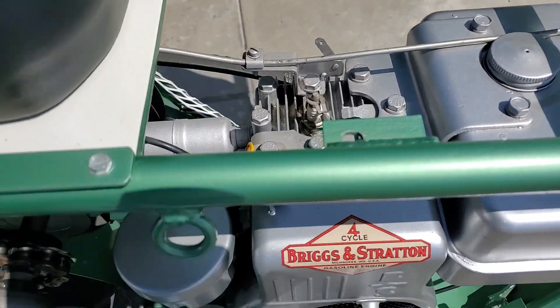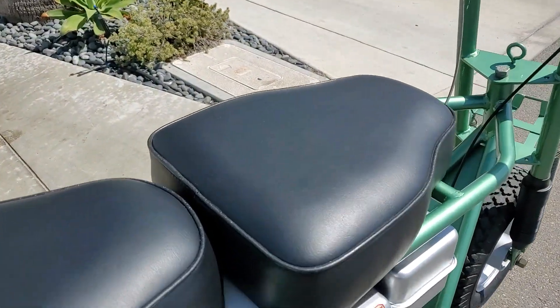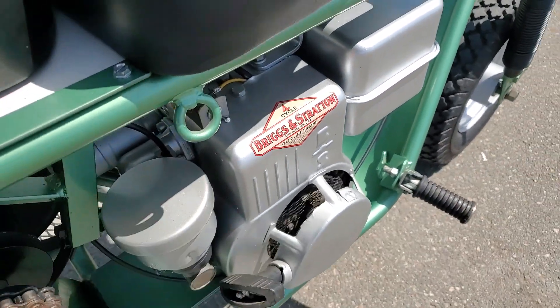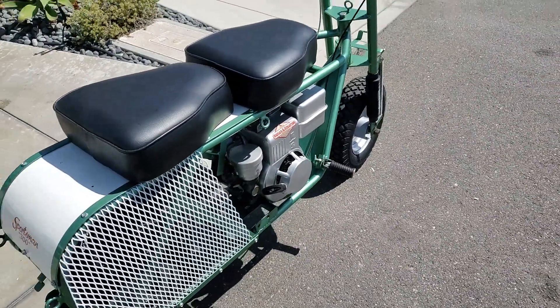Flip the little switch to on, and I'm going to just give it a quick pull, see what happens. First pull every time. Pretty amazing.